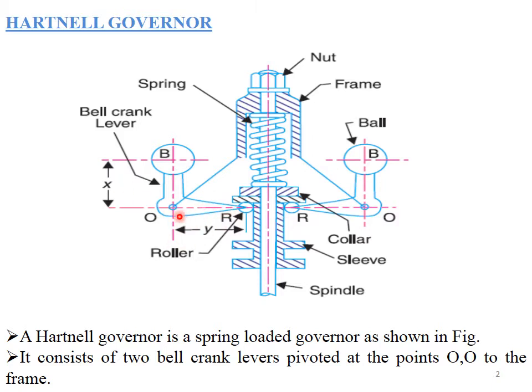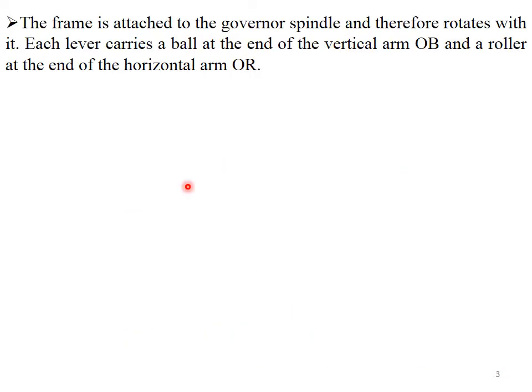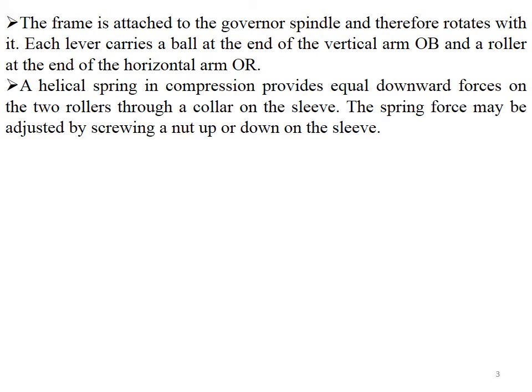A Hartnell governor consists of two bell crank levers pivoted at points O and O' to the frame. The frame is attached to the governor spindle and therefore rotates with it. Each lever carries a ball at the end of the vertical arm and a roller at the end of the horizontal arm. A helical spring in compression provides equal downward force on the two rollers through a collar on the sleeve.